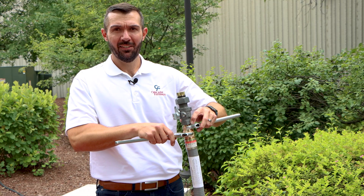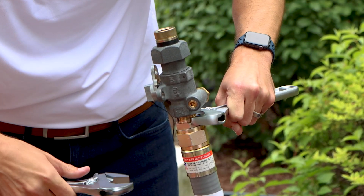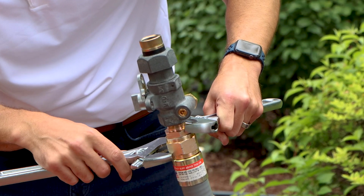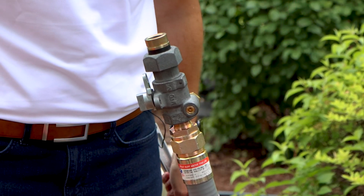Once hand tightened, take your wrenches and tighten completely until the body of the fitting and the swivel nut are iron bound, metal to metal. And just like that, that's how quickly you install the X-Riser.